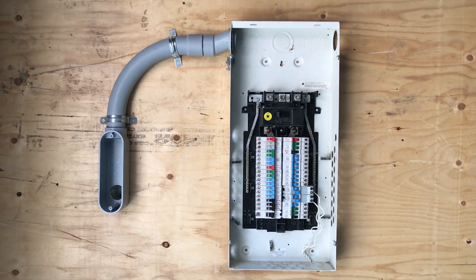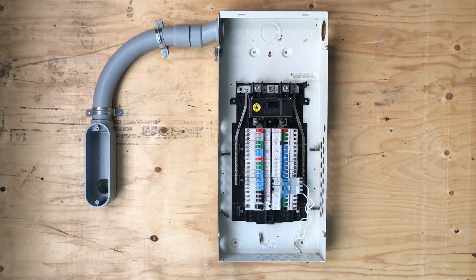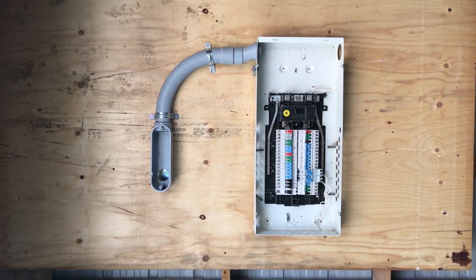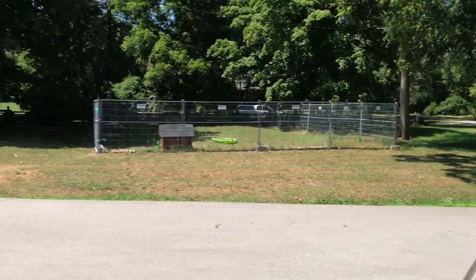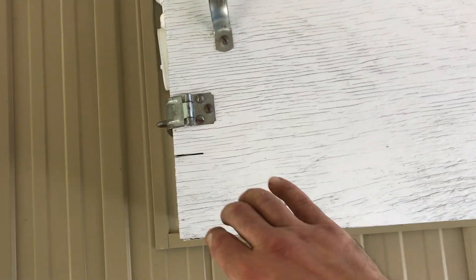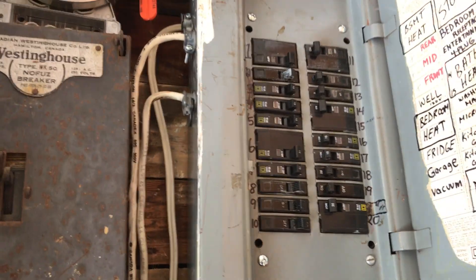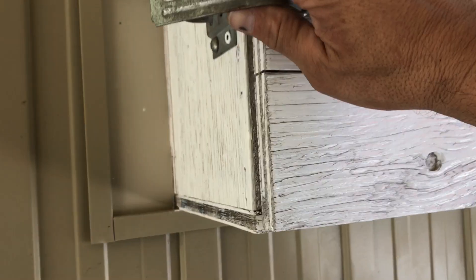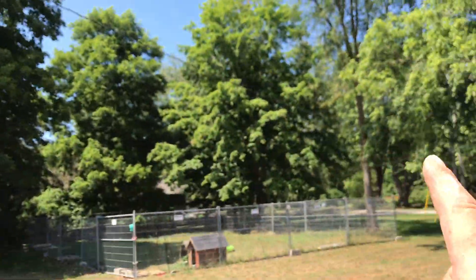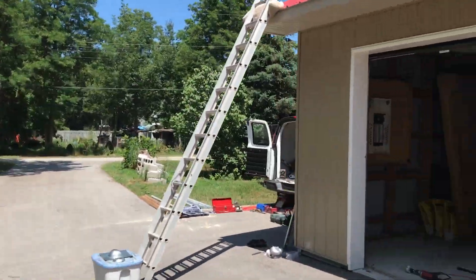Hey, what's up YouTube and thanks for tuning in to this DIY 200 amp panel upgrade. There's a 60 amp panel here which is insufficient for various reasons — it's only 60 amps. The distance from there to the pole is 37 meters and you're only allowed 30 meters, so we have to come up with a solution.